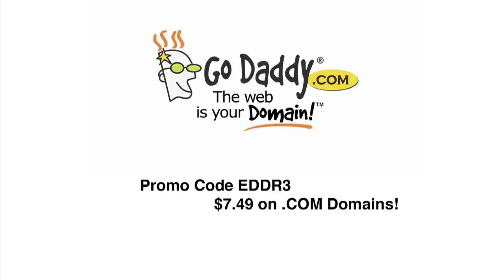This episode is brought to you by GoDaddy.com. We need some competition — go out and create your own video show or spirit review blog. Just get your domain at GoDaddy.com. Use code EDDR3 and your .com domains will be $7.49.